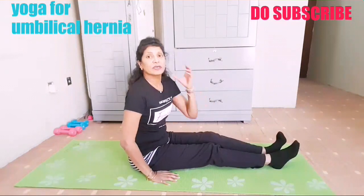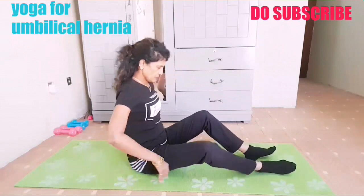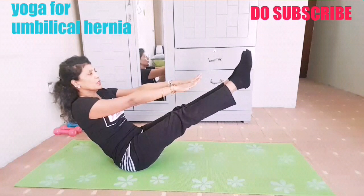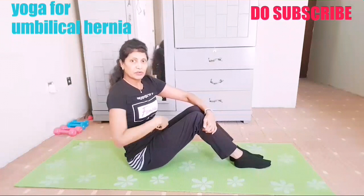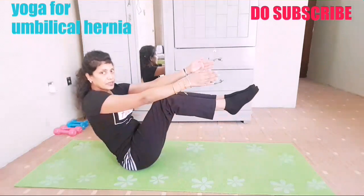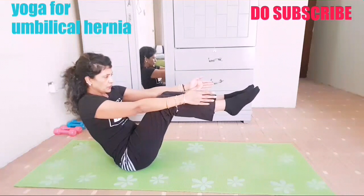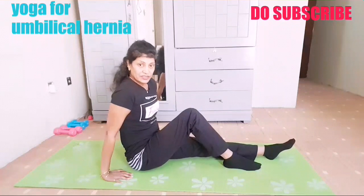One more important posture for umbilical hernia is boat pose. There is a lot of squeezing of your tummy, so adjust your hips. Lift your legs and stretch your hands — hold here with deep breathing, one, two, three, four, five. You have to hold this posture only with the help of your core. Initially, if you're not able to do this, you can bend your legs — this is the modification. Try this way as well; again there is tightening of your tummy — one, two, three, four, five. This is how you can tighten the core.